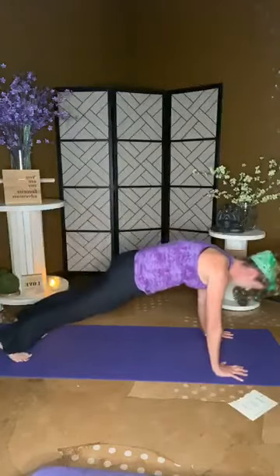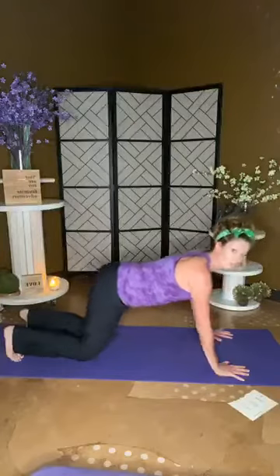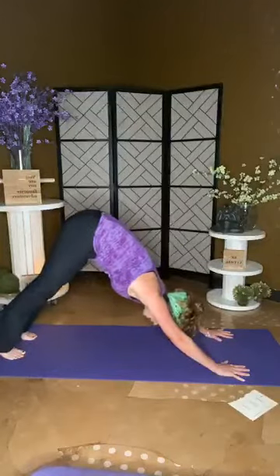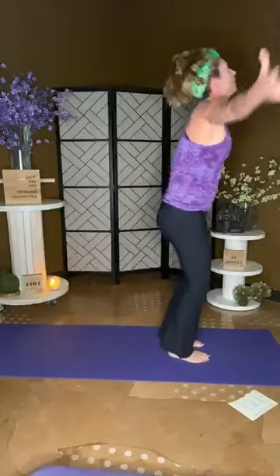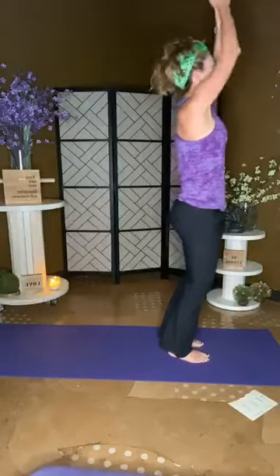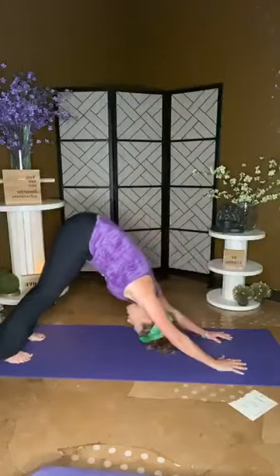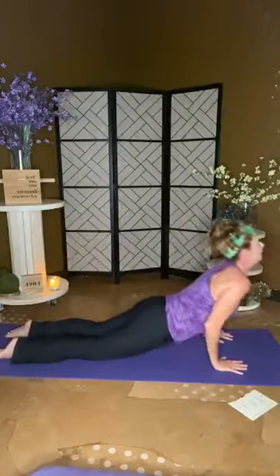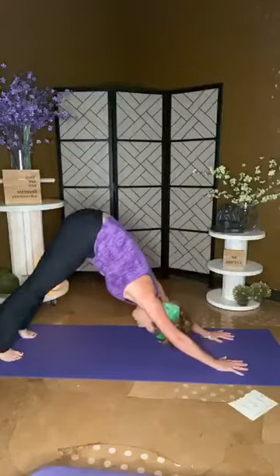Inhale rise, be big, and exhale down — swan dive. We're going to plant our hands on the mat and find ourselves into a down dog. Before we add any poses, we're going to find ourselves into a plank, chaturanga, peel for cobra, roll the toes, shift back to child pose. Then pop back up into a down dog and step forward to the top of our mat, inhaling and rising to the top of our mountain, exhale to heart center.